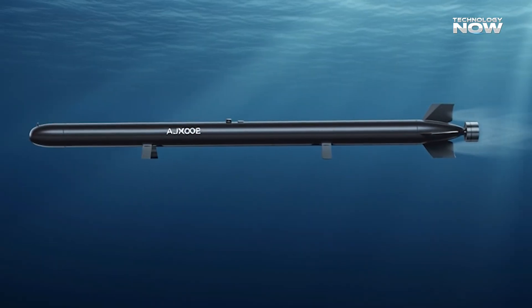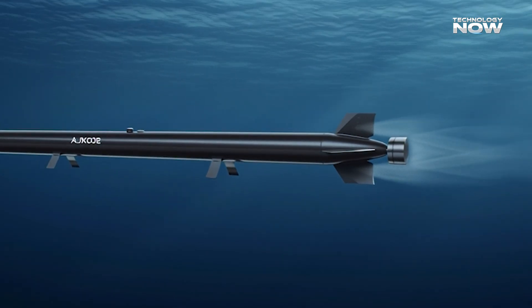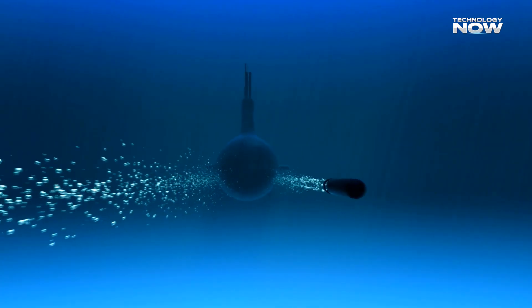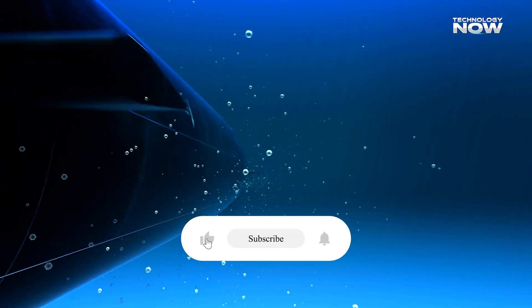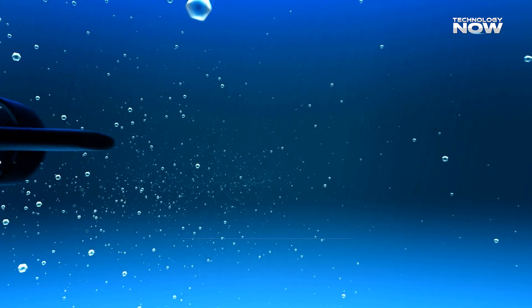The AJX-002 shows a new era of autonomous underwater warfare, performing missions that once needed costly submarines and crews. Its stealthy mine-laying can threaten sea lanes and undersea infrastructure while staying hard to detect. Nations may now invest heavily in undersea surveillance and countermeasures. Widespread use of such drones could reshape naval strategy and make the seas far more contested.